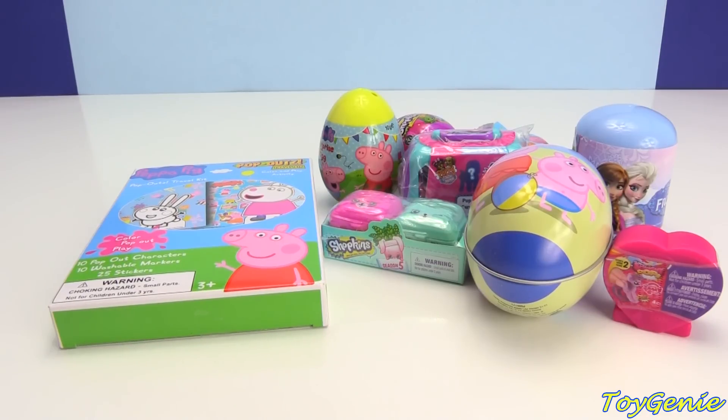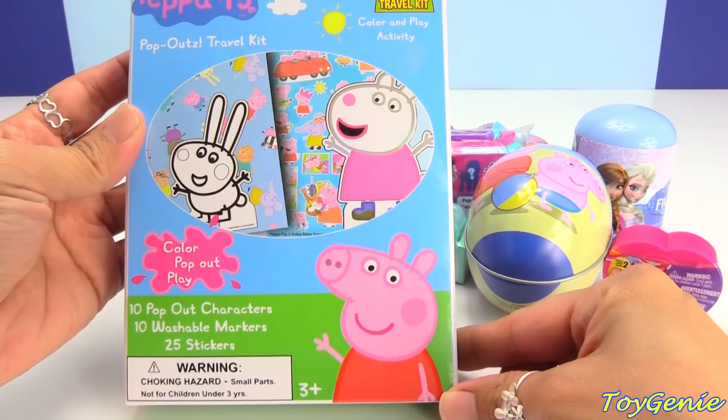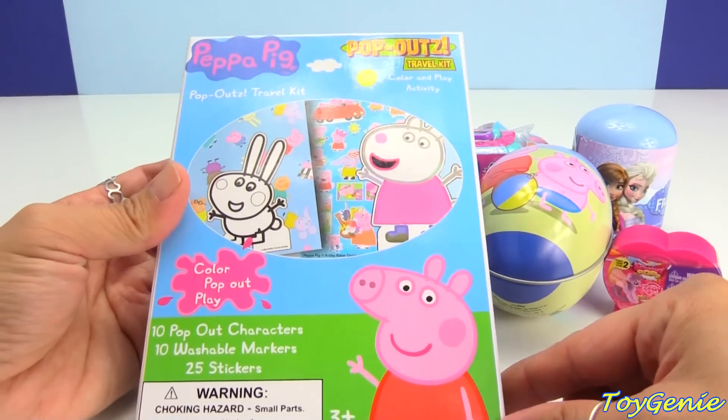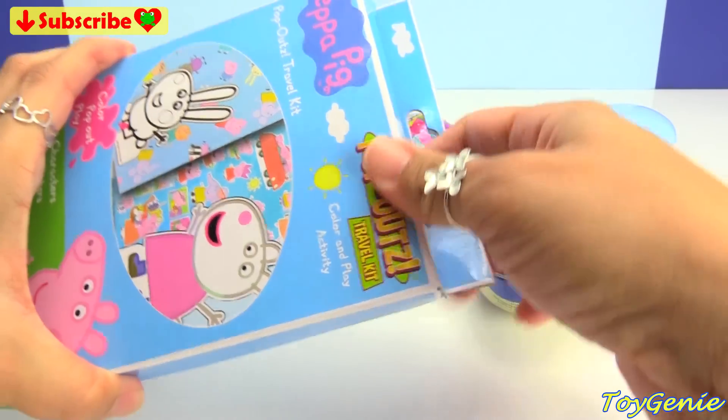Hey guys, this is Toy Genie here, and today we have the Peppa Pig Pop-Outs Color and Play Activity Set. Super, super fun. Plus, there's also going to be a bunch of surprises. But let's open up this Pop-Outs characters first to see what characters we have inside.